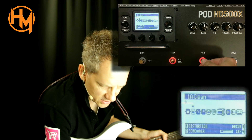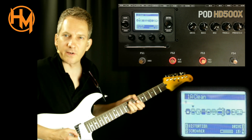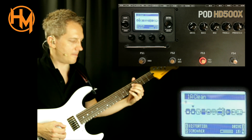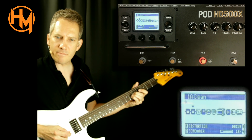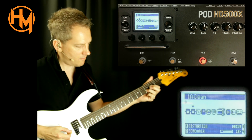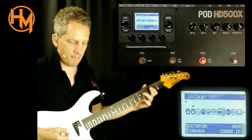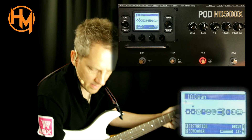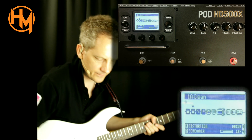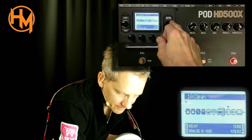On foot switch three I have the tremolo. On four I have a delay, and that's after the amp because I prefer delay, modulation, and reverb after the amp.